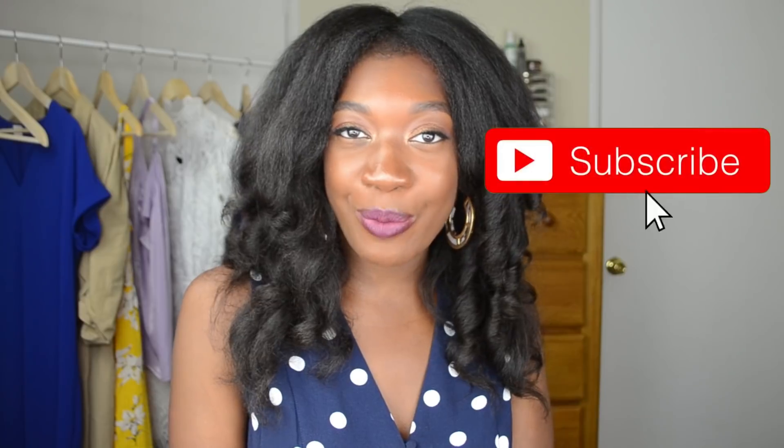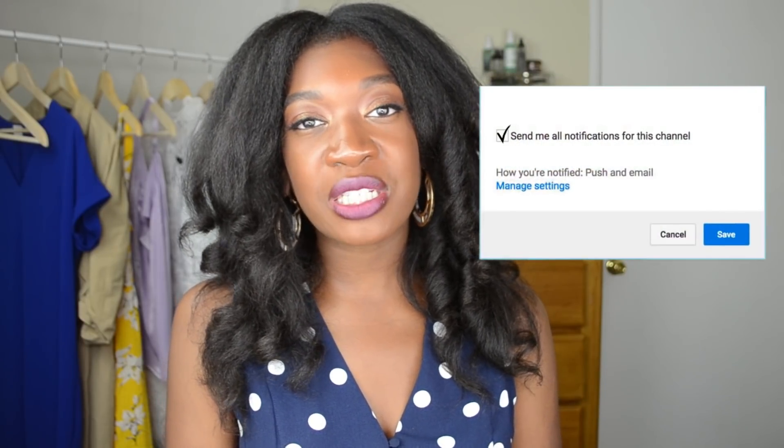Hello everyone, welcome to my channel. My name is Felicia Mezadu, your guide to the best clothes tips, products, and ideas that help you look and feel your best. Today I have a video where I'm going to demonstrate how I blow-dry my hair. I have not blow-dried my hair in over, I want to say, maybe eight months or so, so I was a little rusty.